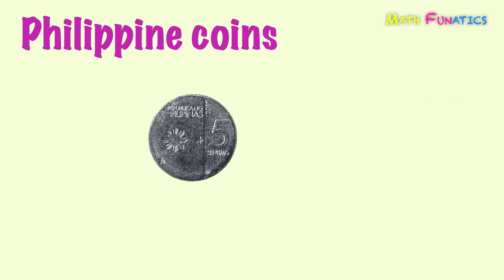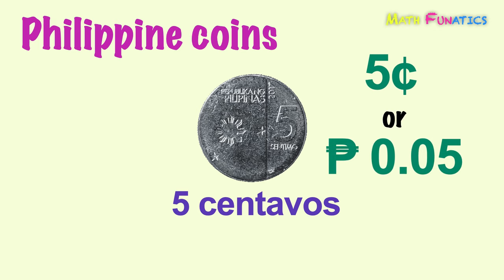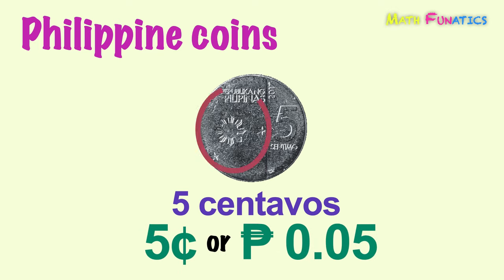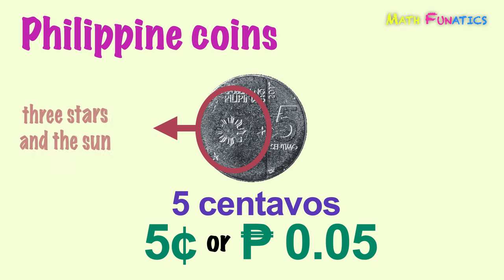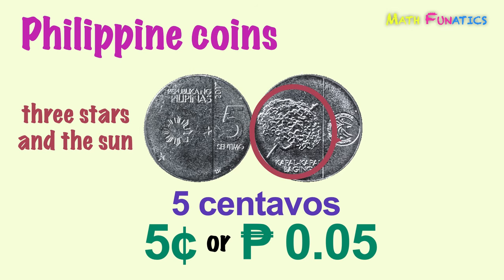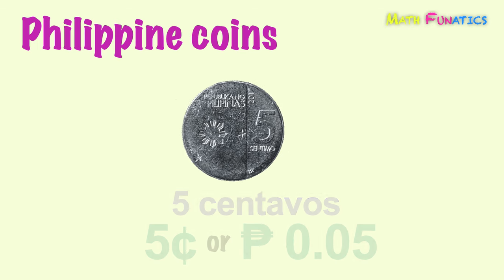Next, this coin is five centavos. This is the second lowest denomination coin of the Philippine peso. It is written as five with a centavo sign, or as a decimal number with a peso sign. Just like the one centavo coin, this five centavo coin has the three stars in the sun on its front side. While on its back side is the kapal-kapal bagging plant. This is five centavos.